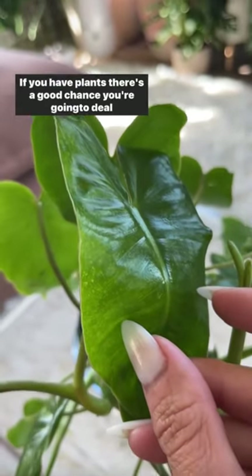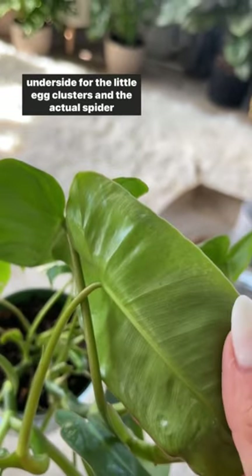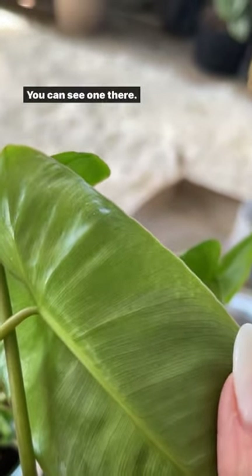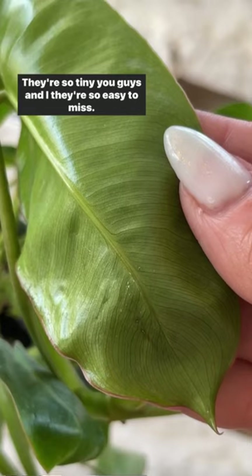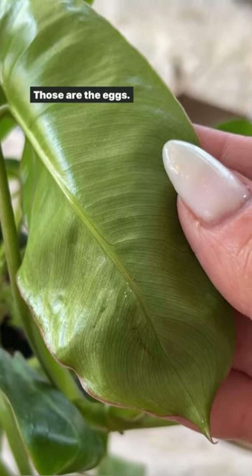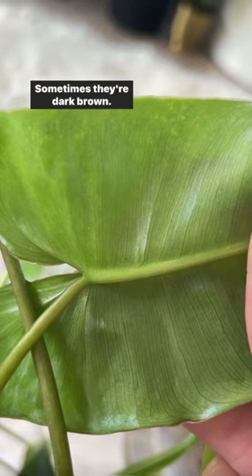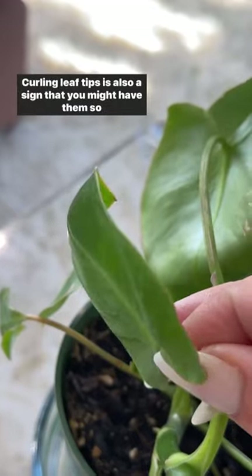If you have plants, there's a good chance you're going to deal with spider mites. If you see speckling on the top of your leaves, check the underside for the little egg clusters and the actual spider mites — you can see one there. They're so tiny, they're so easy to miss; it almost seems like dust. You can see the little white specks — those are the eggs — and you can also see one crawling right there. Sometimes they're dark brown, sometimes they're white, so you really have to look closely.